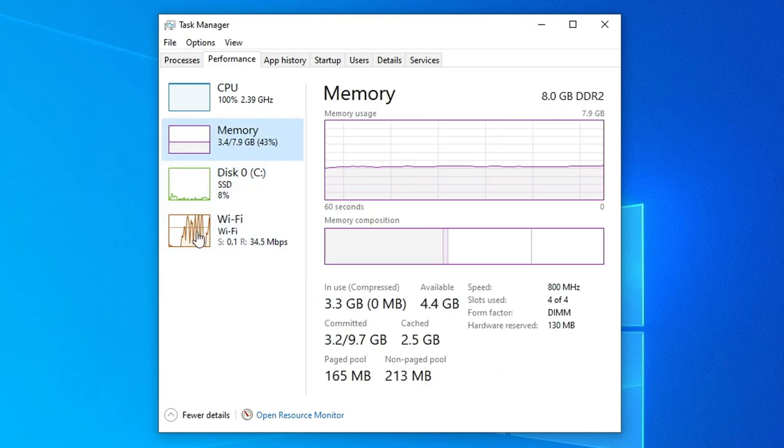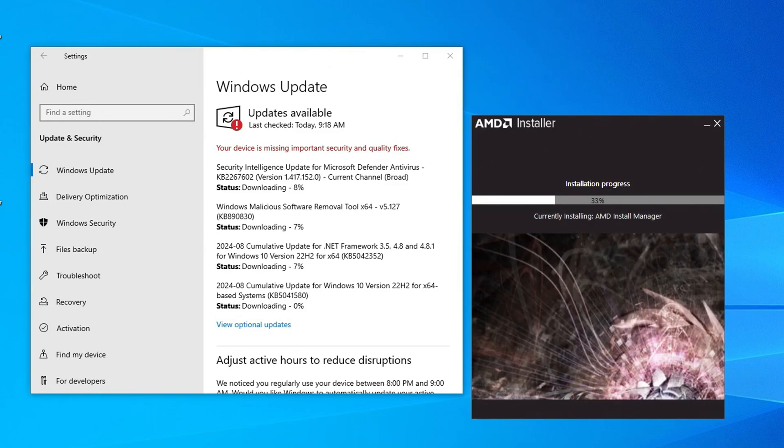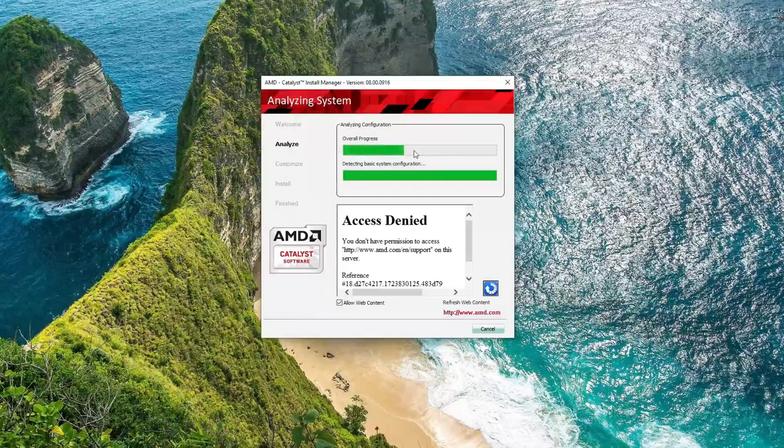I did notice that the graphics card was not showing up. While looking through the drivers, I found an AMD install manager that I tried downloading, and I also made sure to download all the Windows updates. After rebooting and finding that the install manager did not help, I installed AMD Catalyst, which did seem to work, but the GPU still wasn't showing up. So we're just going to have to move on before I get upset at this.